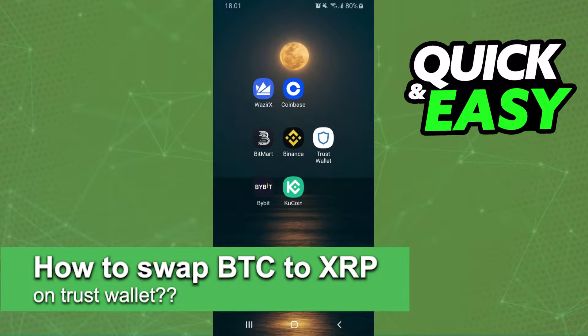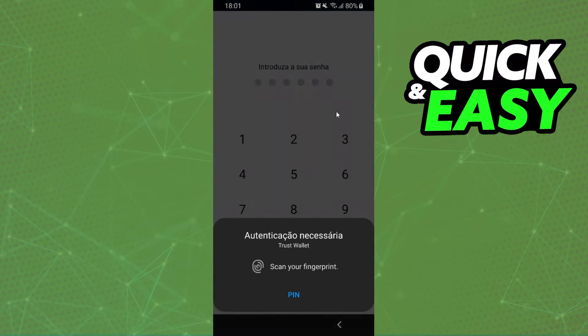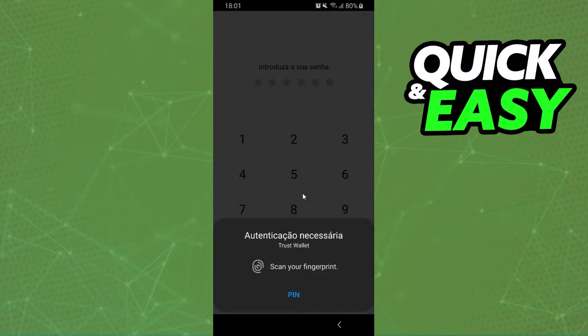How to swap Bitcoin to XRP on Trust Wallet — is it possible? Let's find out. The first thing you need to do is log into your Trust Wallet and log into your account.